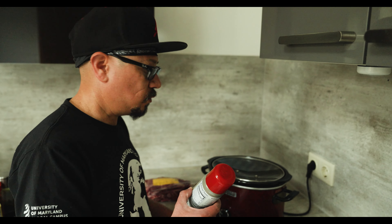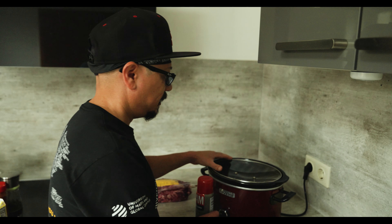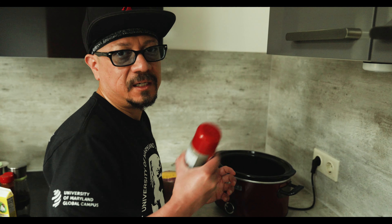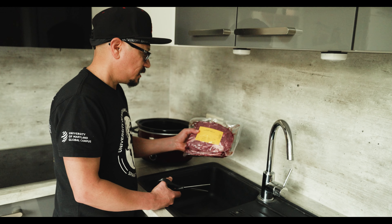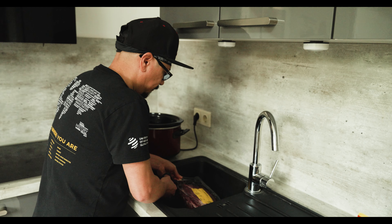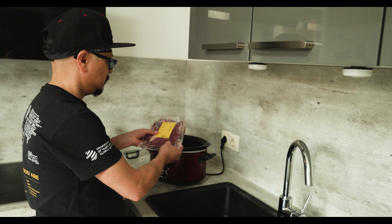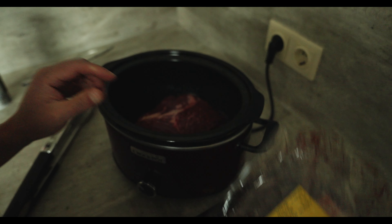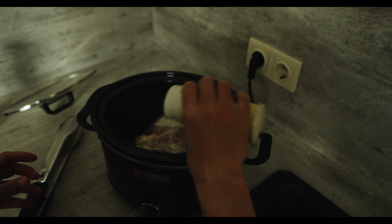The first step is to spray down the crock pot with some olive oil — I like to use this Pam grilling spray. Take the lid off, and depending on which one you have, some you're allowed to shake and some you're not, just read the instructions. Give it a simple spray. Next, we're going to take the chuck roast and open it up. I like to use scissors facing it this way so it doesn't spill on you.